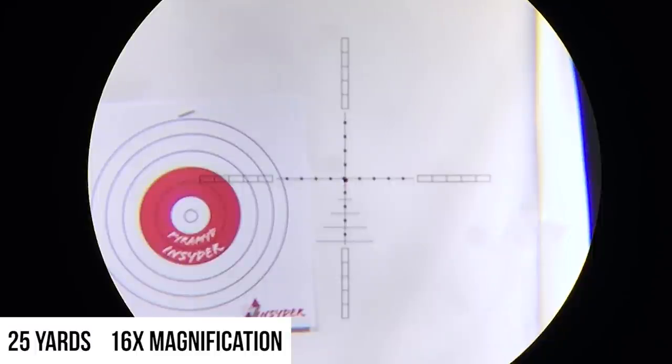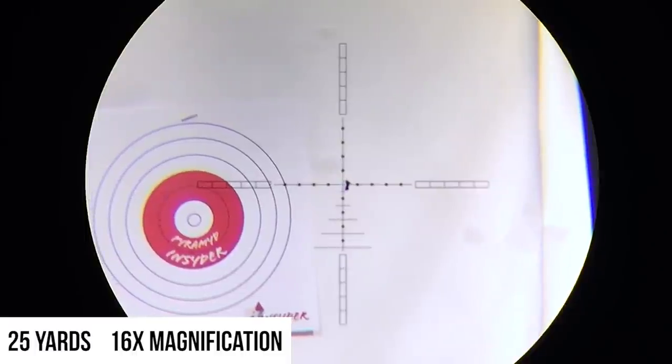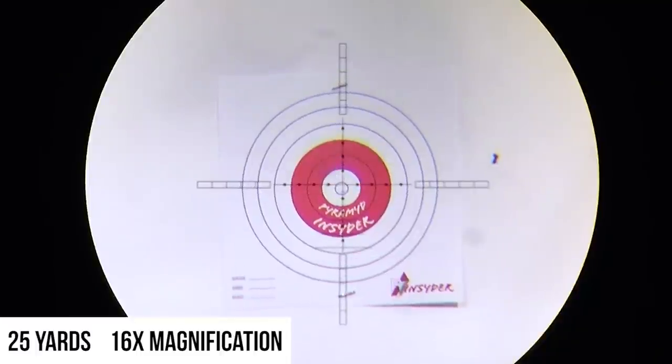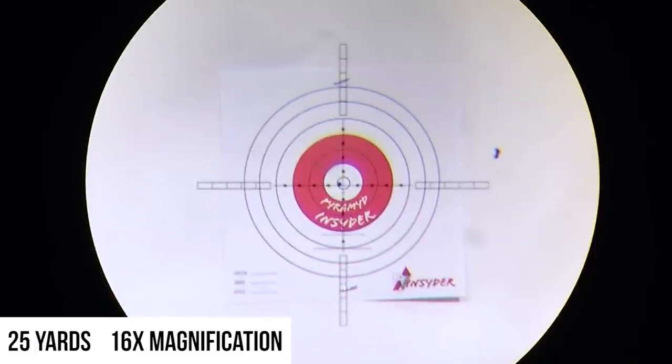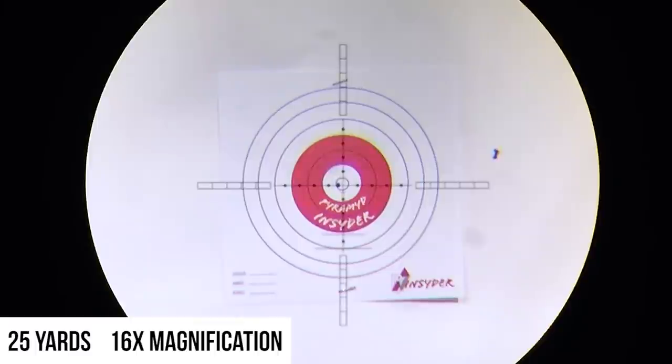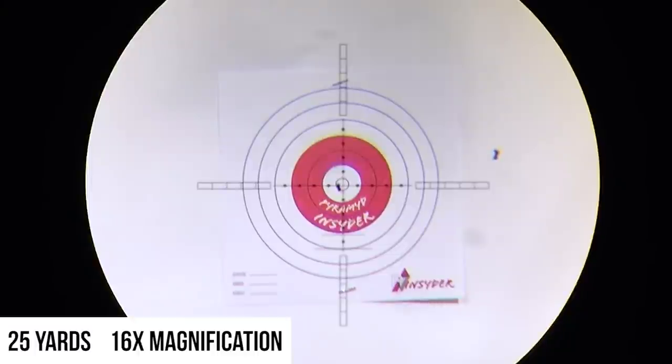Perfect. Now that we've made our adjustment back over to our original point of impact, we're going to recenter everything and take another shot. We should be very close, if not dead center. Pretty much dead on — maybe a tad left, but we can adjust for that. We'll take another one just to verify. And right through the same hole. Pretty satisfied with that zero.